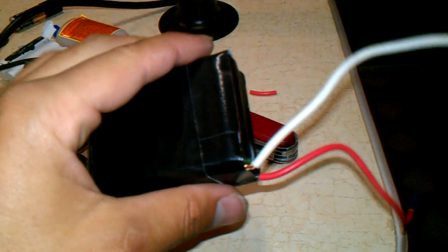Here it is all taped up. Now I'll go throw it in my dirt bike. Here it is — the little battery, the little black box. That's it, just plugged it in.